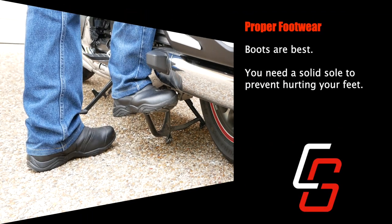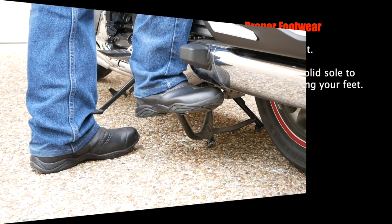Make sure you're wearing the proper footwear before you begin. Boots are best because they have a strong solid sole. You need a shoe or a boot with a good strong sole because you're going to be putting all of your weight on a very small area on that center stand — that's how you lift the bike, by shifting your weight to the center stand.